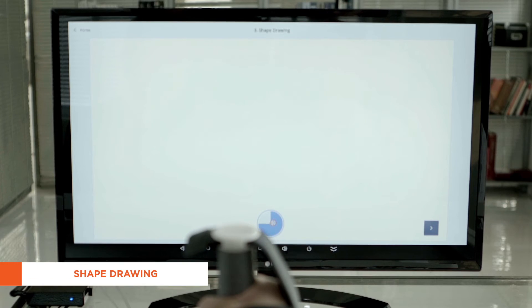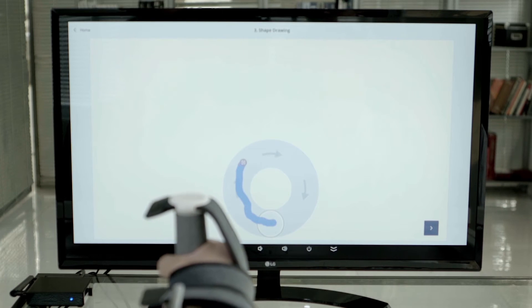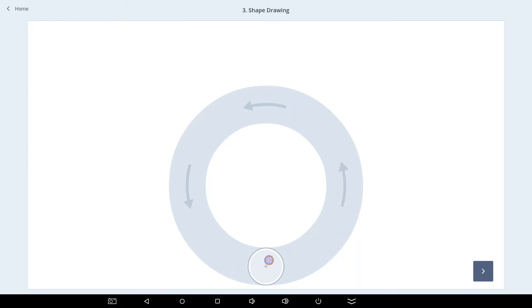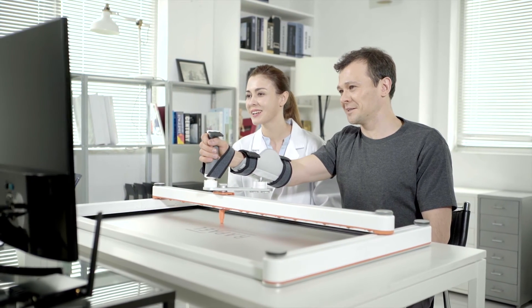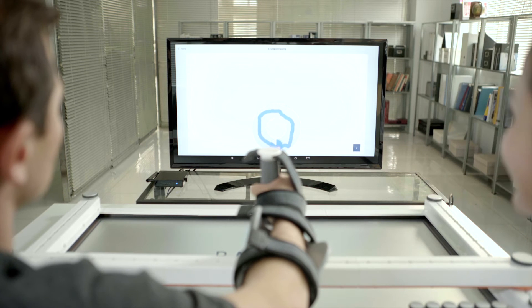Shape drawing is a task to evaluate detailed motor coordination by allowing the patient to replicate and draw a given shape. This task involves the evaluation of real-time motor feedback and motor coordination in accordance with sensory feedback. The patient is asked to quickly make a circular motion once clockwise and once counter-clockwise and return to the original point of the circle.